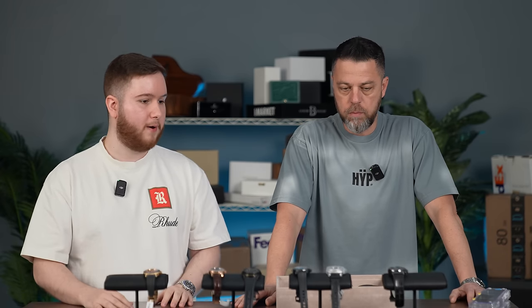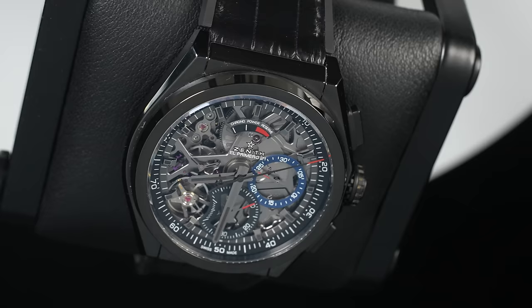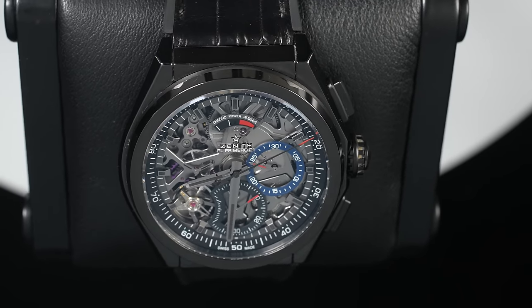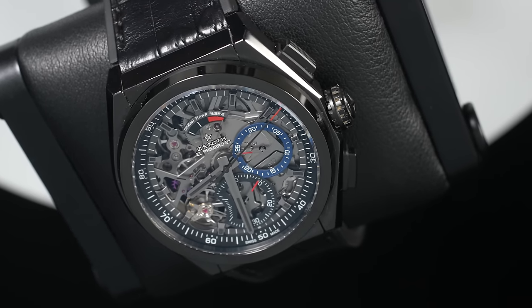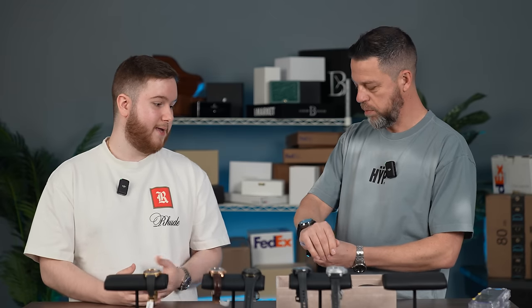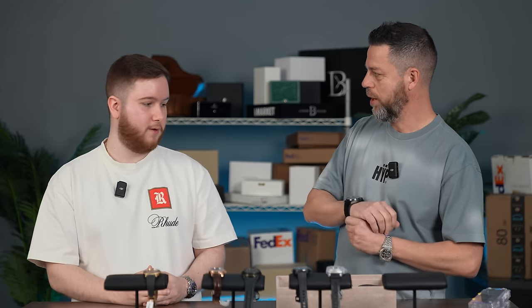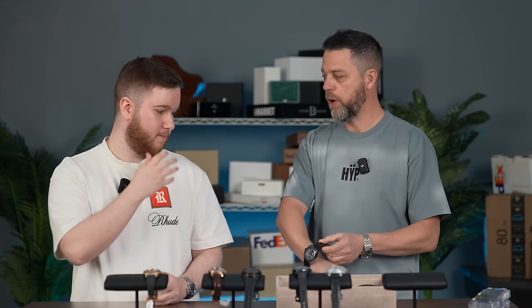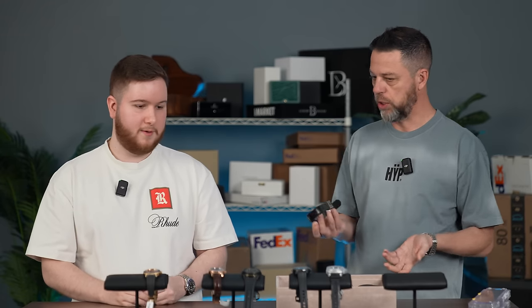I love what they're doing with the new El Primero lines. The 1/100th of a second is awesome to interact with, and it's just a good-looking watch — this all-black skeleton. This line in ceramic, chrono, non-chrono, white, black — everything about them aesthetically. How much does this trade for? Under $10,000. So under $10,000 you're getting the most iconic chronograph ever made, a ceramic case, a skeleton dial. It's a lot of bang for your dollar.